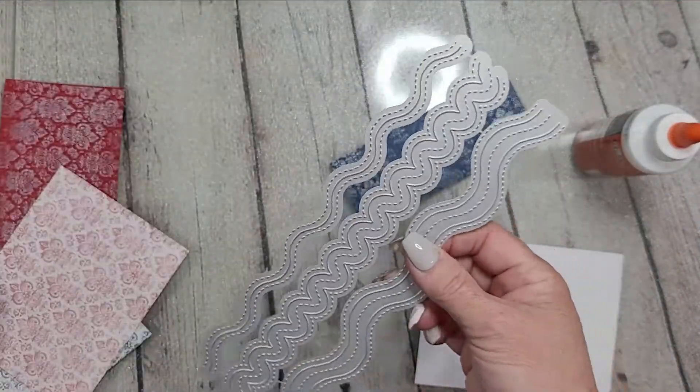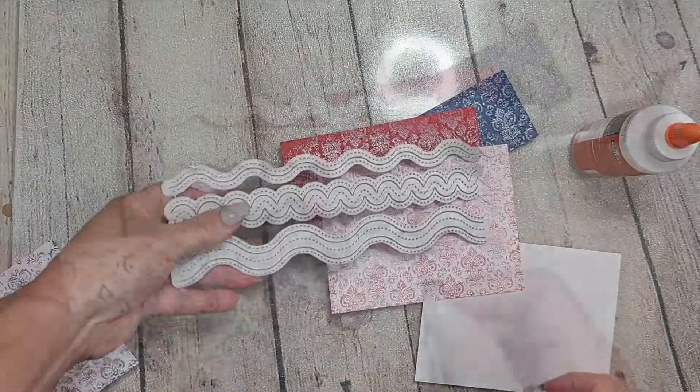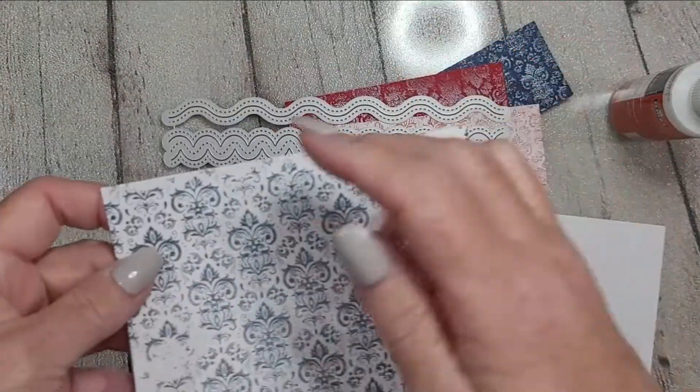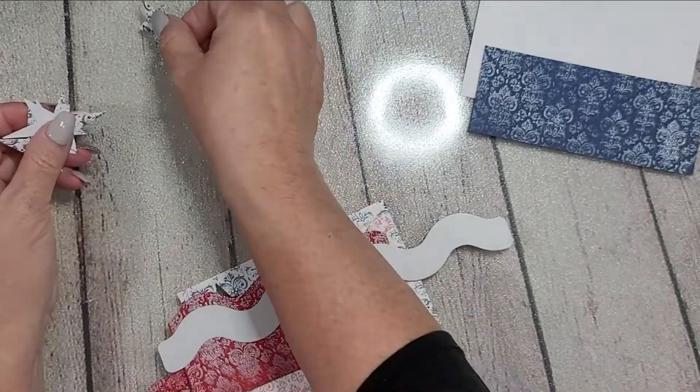I use the same technique on the blue panel and then on the white panel with the blue ink — and then the white panel with the red ink. I use those colors of inks, but I still use the same embossing powder throughout.